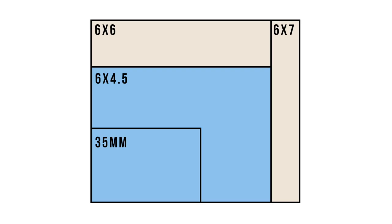First up, we have to talk about the lens. The lens I have is the Zeiss Planar 80mm f/2.0. If you're not familiar with medium format, this camera is a 6x4.5 — 6cm x 4.5cm — so it's not the same equivalent as a 35mm camera. An 80mm on a medium format camera like this is equivalent to a 50mm on a 35mm full frame camera.